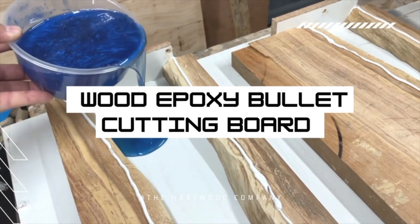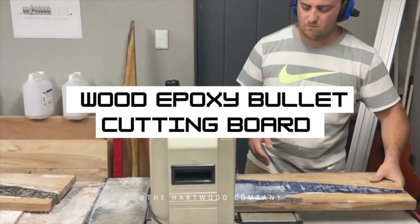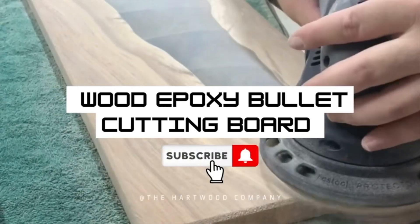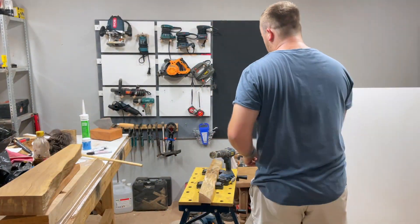Hey everyone, welcome back to my channel. This week I'm going to show you how to turn ordinary wood into amazing wood epoxy bullet cutting boards, so stay tuned. Getting right into it, I start off by cleaning the edges after selecting the wood I'm going to use.